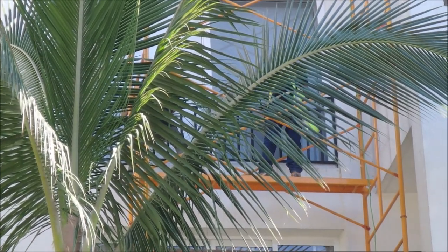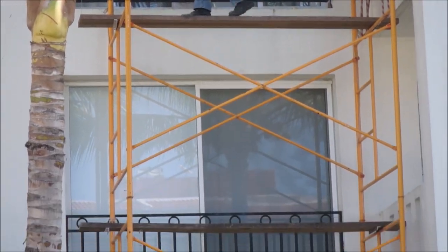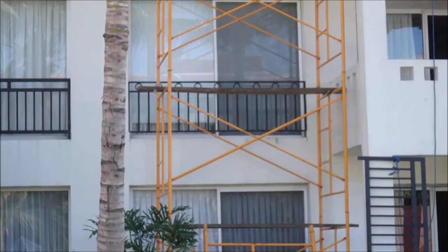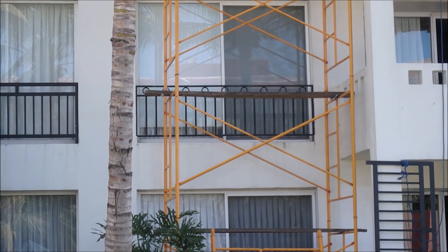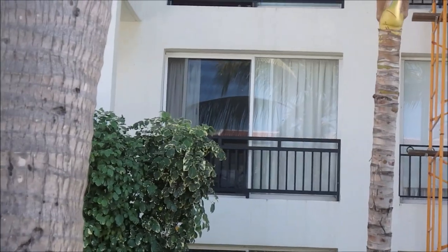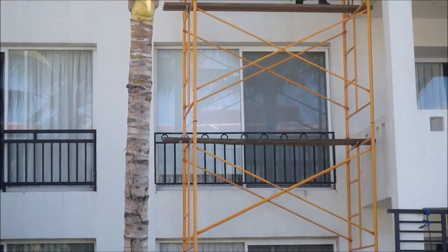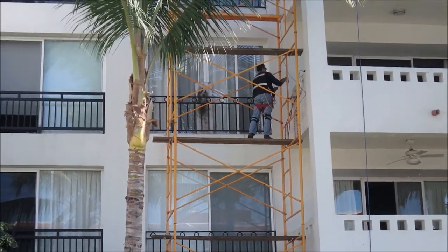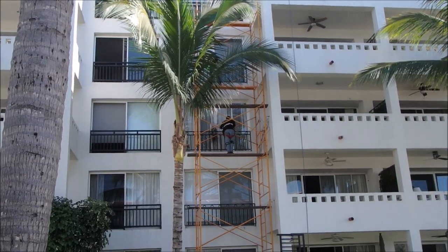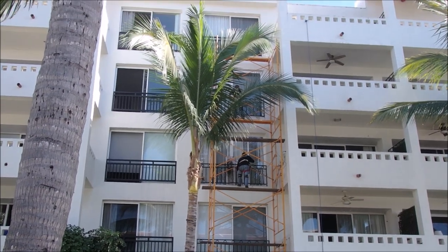Bruce here. So they're changing out these railings. As you can see, that side is straight steel and this side is old ornate steel. And they're changing them out to the new ones. I was just checking to see how they were attached up there.